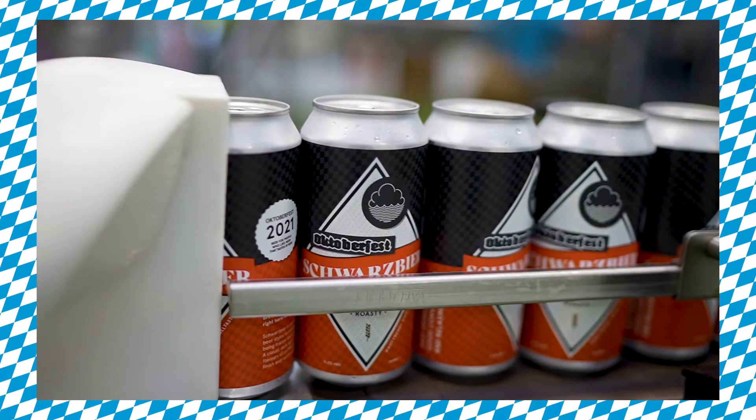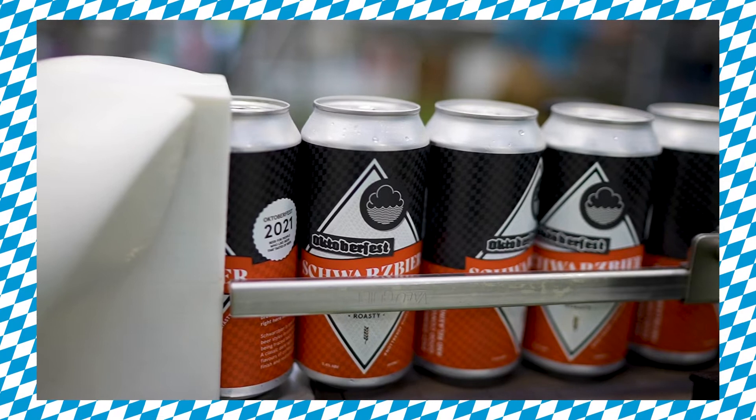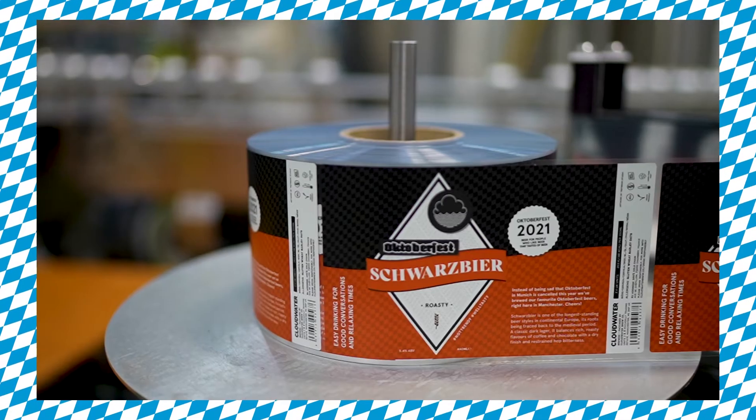What we're canning today is our Schwarzbier, which is a beer brewed with dark malts, with the intention of being as crushable as a Pilsner or a Helles. It's got a nice subtle bready backbone, restrained bitterness, and just a very subtle touch of roasty malt flavour.